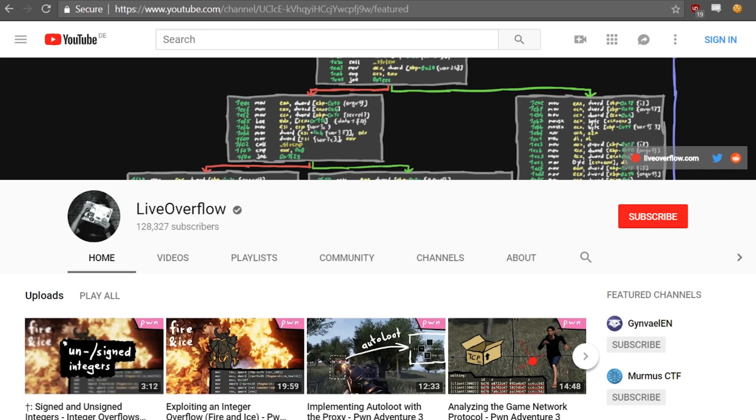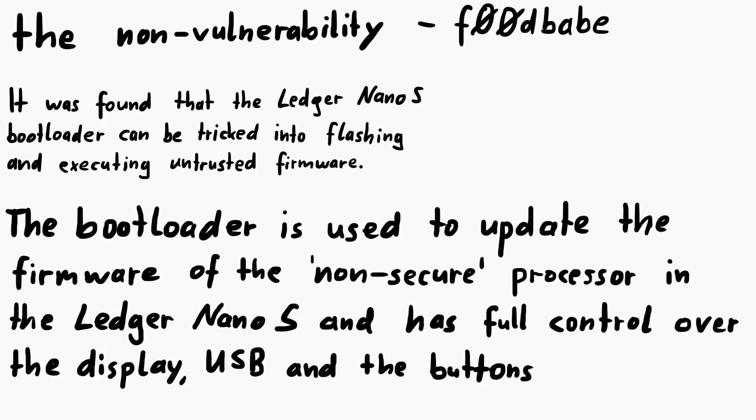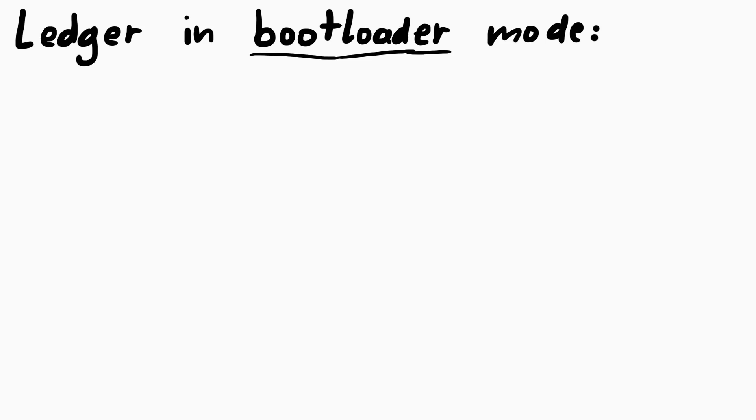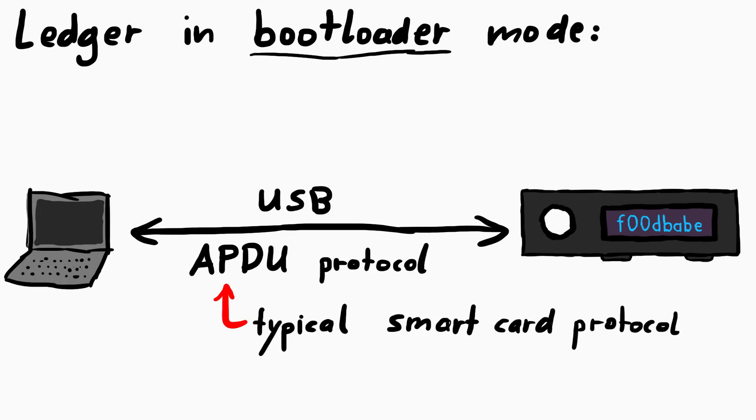And if you are interested in these upcoming videos, make sure to follow this channel. So the non-vulnerability description states: it was found that the Ledger Nano S bootloader can be tricked into flashing and executing untrusted firmware. The bootloader is used to update the firmware of the non-secure processor in the Ledger Nano S and has full control over the display, USB and the buttons. When you put the device into bootloader mode, you can communicate with the Ledger from your computer using APDU commands. This is a protocol typically used by smart cards.